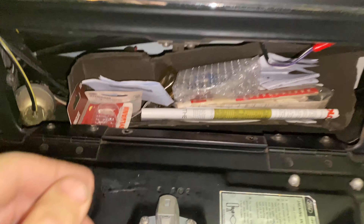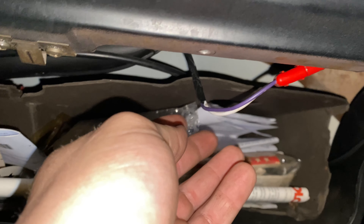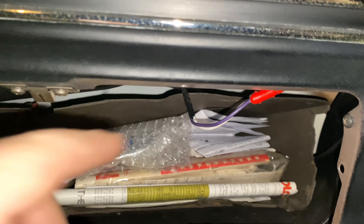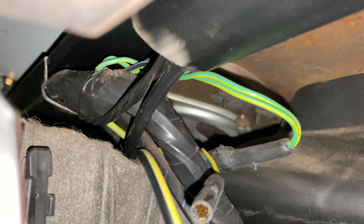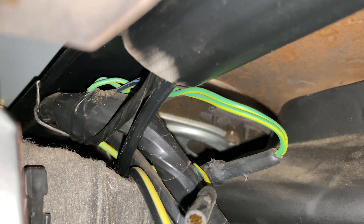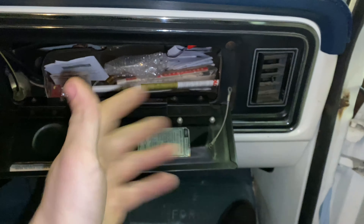Over here on the passenger side you go to remove your glove box — I just pushed it back. You can see right here is my factory plug, and I'll pull a little more slack out so it's a bit tighter. Same concept — I got it ran up into that wire loom right there and it comes over and goes into that wire loom and runs across the ductwork and right there. Easy as that.